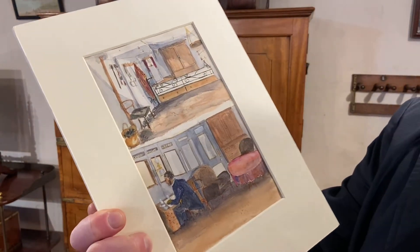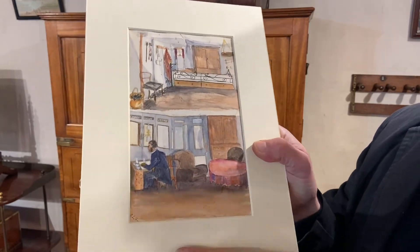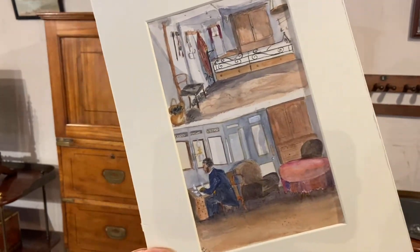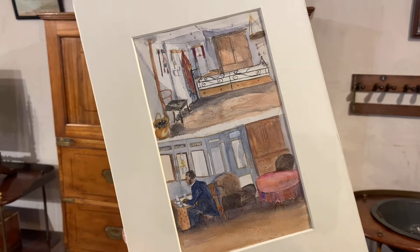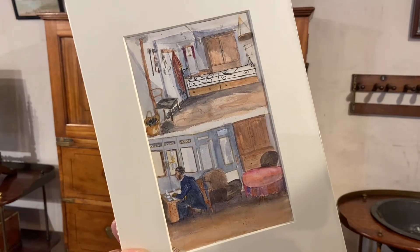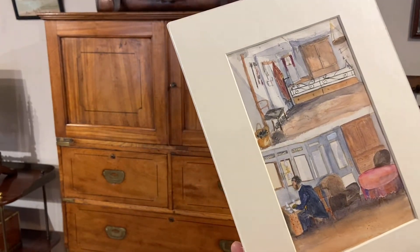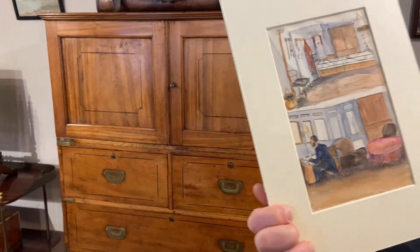We know at that date that this cabin would have belonged to Captain Arthur William Ackland Hood, who later went on to become First Baron Hood of Avalon. He took command of HMS Monarch on the 10th of June 1874, and the question of course is: who did this picture?